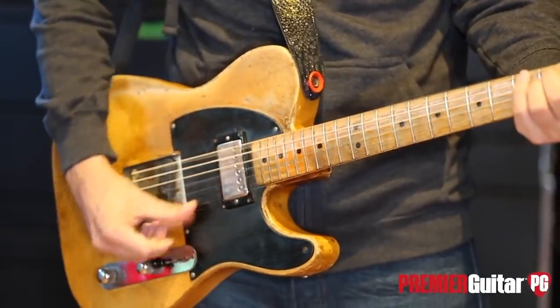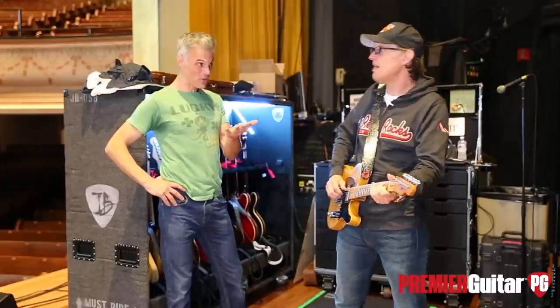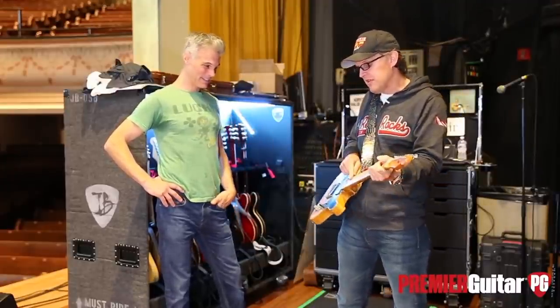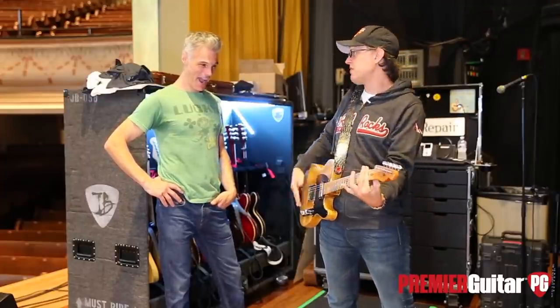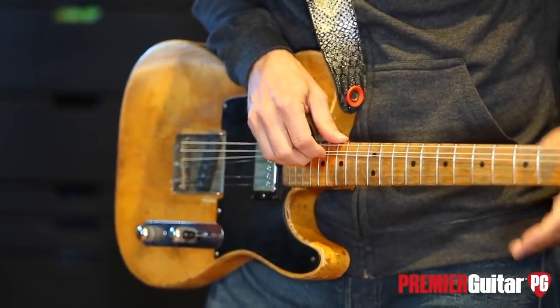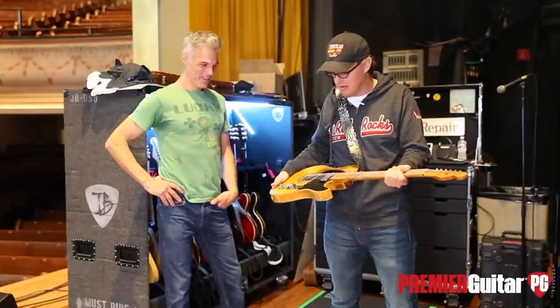I use it every night. It's tuned up to F with 11s and it plays like a truck. You said 11 through 52? Yeah, 11 to 52. I'm tuned up to F because I do a lot of bending on a song called Slow Train. To capo the first fret and then bend, sometimes the strings get stuck, so it's just easier to tune up and grin and bear it for a song.